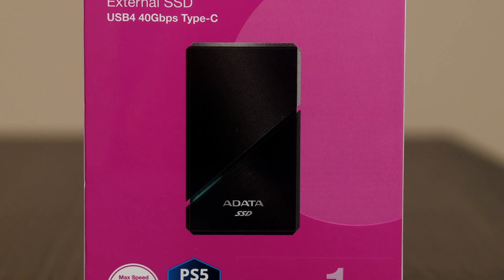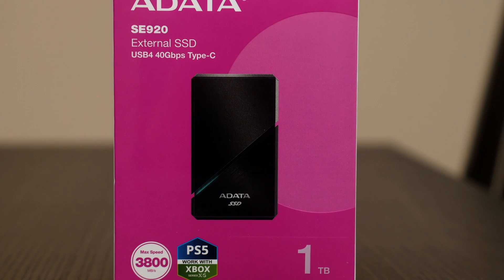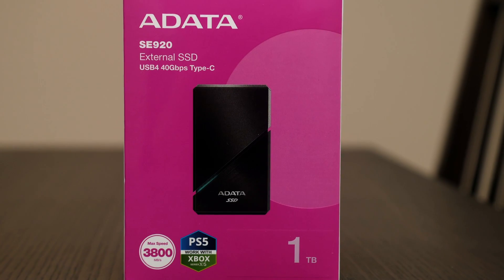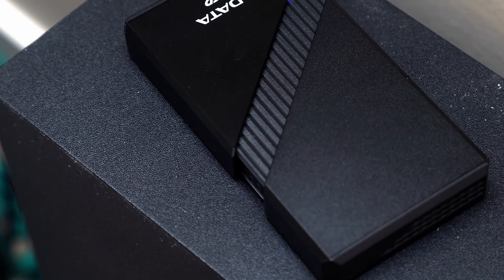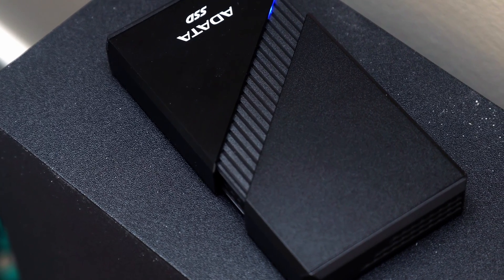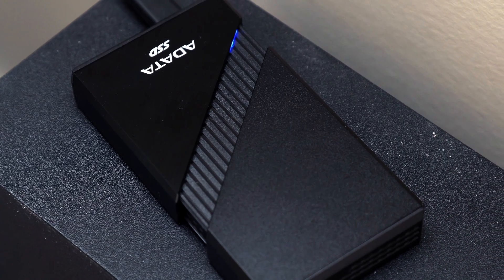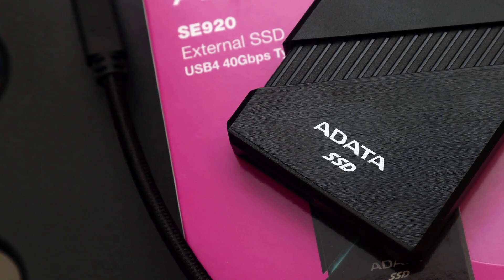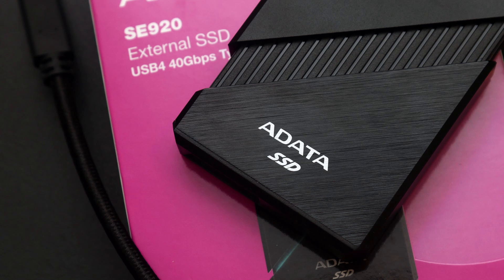At the time of the review, the ADATA SE921TB has a suggested retail price of $150 for 1TB and $200 for 2TB. While it is more costly than our current crop of USB 3.2 Gen 2x2 options, the price premium reflects its performance. Better yet, these results alone show there is great potential for this and the upcoming generation of external storage.